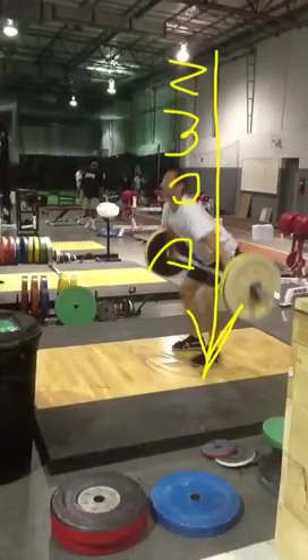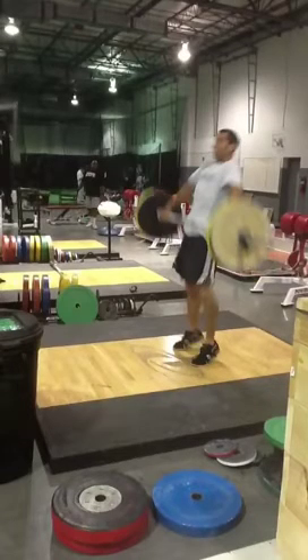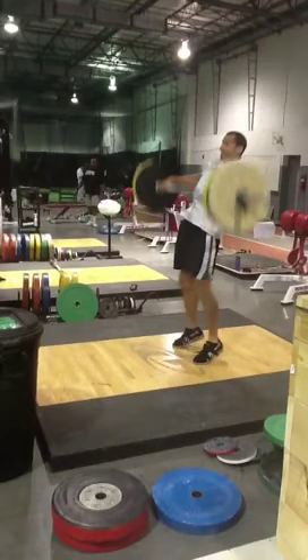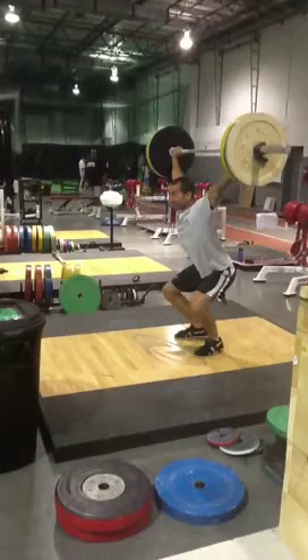Let's look at this again. We're going to get to the end of the second pull — right about here. Again, the arms are still straight, I've created all the extension I can with my lower body, the barbell is weightless, and it's time to start pulling under the bar. You see my knees start to bend, I start to pull my hips down, and then receive or catch the barbell.